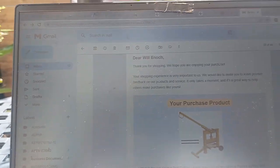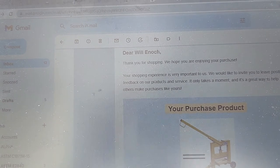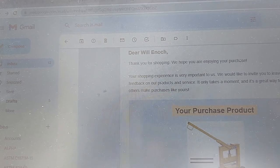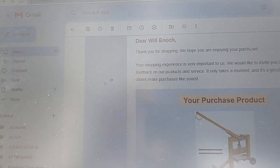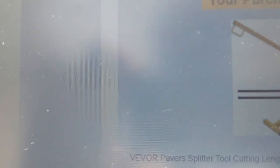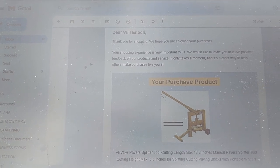I'm having trouble seeing the screen with all this sun, but they're asking me — it says, 'Dear Will Enoch, thank you for shopping. We hope you're enjoying your purchase. Your purchase experience is very important to us. We would like to invite you to leave positive feedback on our products and services. It only takes a moment, and it's a great way to help others make purchases like yours.' It shows what I bought — the same tool — by a company called Vivoor. So that's my review of the Vivoor paver splitter. Thanks for watching.